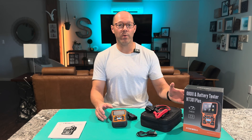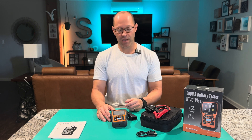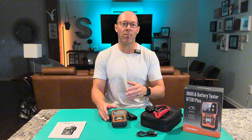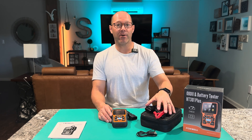This is my new OBD and battery tester. OBD stands for onboard diagnostics. This was a gift, but I chose it because I wanted something a little beefier that did a little bit more. This unit does emissions testing and battery testing.